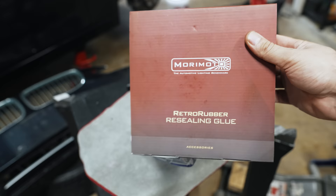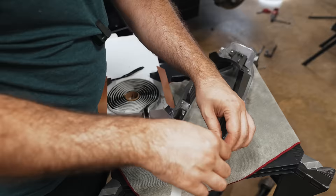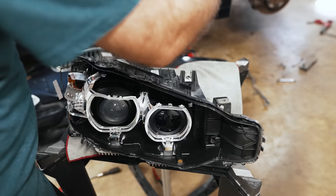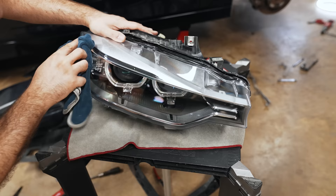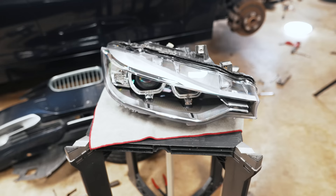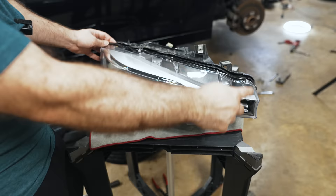In terms of resealing the light, I'm going to be using this resealing glue. I find it easier to put the glue on the lens rather than into the channel of the headlight. That's one of the reasons why I like the glue to be not fully melted yet — on the lens — so we can double-check everything before we commit and slowly bring it into place. Then you can use a heat gun to finally get it to bond. Either way, it's pretty easy to work with.